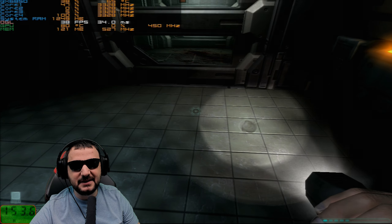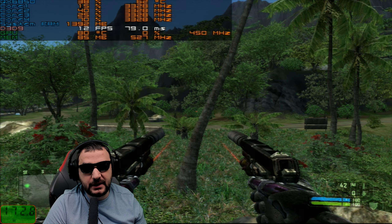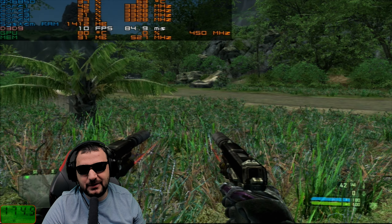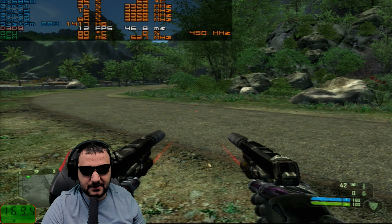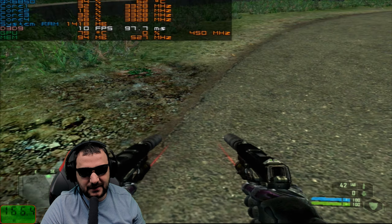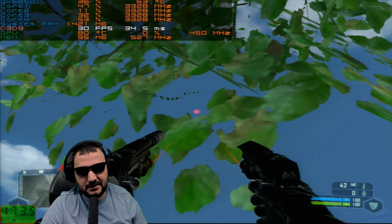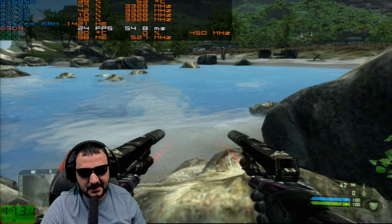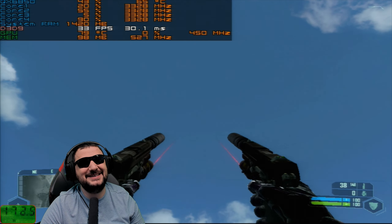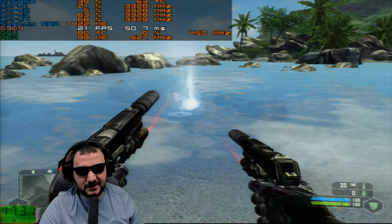Does it run Crysis? I'm on 800 by 600 with lowest details — 173 watts consumption, 12 fps, 80 degrees on the video card, 91 megabytes of VRAM utilization. This GPU is cooking. 800 by 600 is the lowest resolution I can go and this is the maximum you can get. You might get 20-30 fps looking at the sky, 24 fps looking at the ground. Crysis is not playable on a 7300 Lame Edition — that's it.